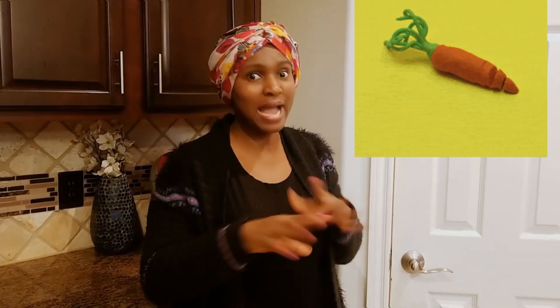Today I have, as always, a very interesting tutorial: how to make carrot hairspray for maximum length retention and moisture retention. Alright, let's get into it!